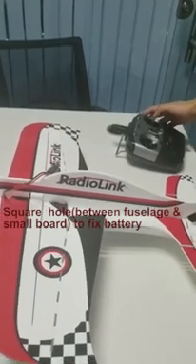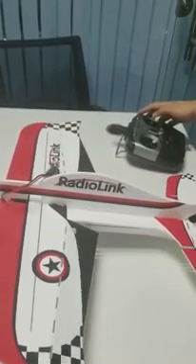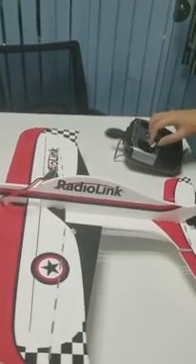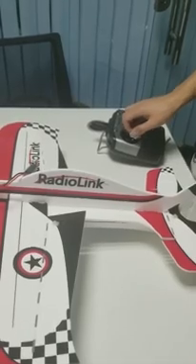The flight controller will calibrate with the green LED flashing. Please keep the aircraft still until the green light is always on. Then toggle the aileron joystick to check the servo phases.